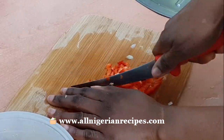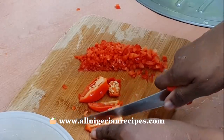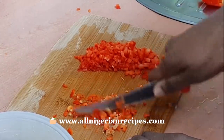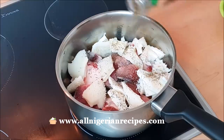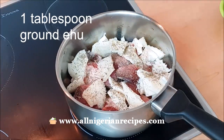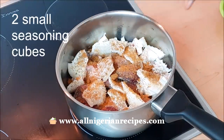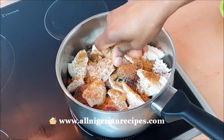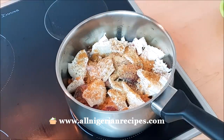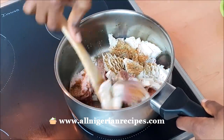If you have any questions about anything I do while preparing this, please feel free to ask me in the comments — I answer all questions. I start by cooking the toughest parts of meat first: the ribs and the shaki, as these two have similar cooking times. Add thyme, ehu, and seasoning cubes. Steam it without adding water, stirring at the same time until the ribs turn pale and everything is well steamed.